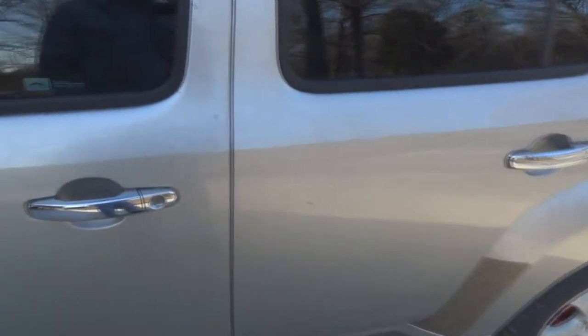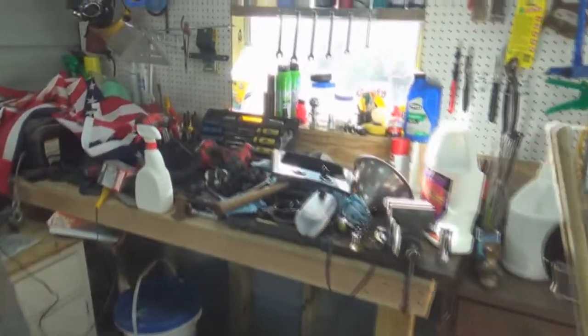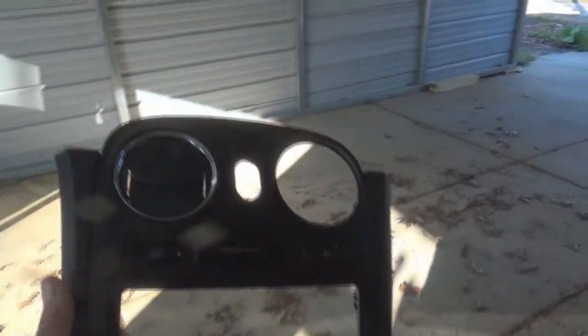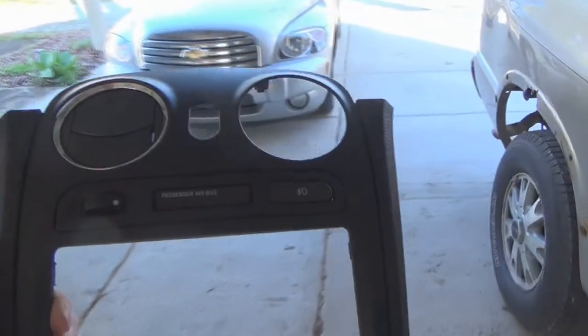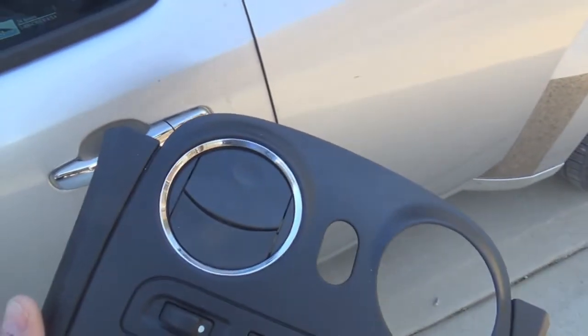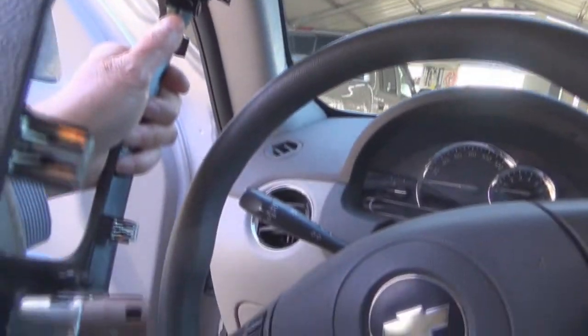The biggest issue I had is that between 2007 and 2009, the way the door locks and window controls were set up in the doors was different. This is the panel out of a 2007 — it's black; the one in my '09 is dark gray. You'll notice one of the louver vents is missing, because I had a broken one so I was able to take it out. The vents only screw on from the back, so it's easy enough to do, and the panel just pops off — it has clips on it, so you just pry it off.